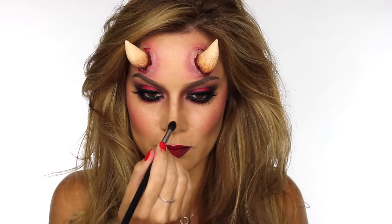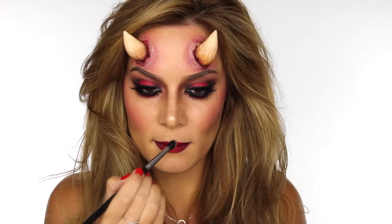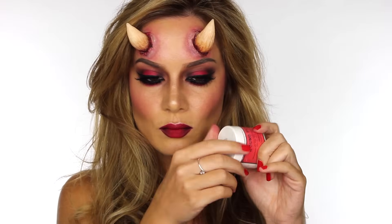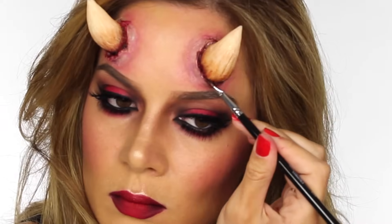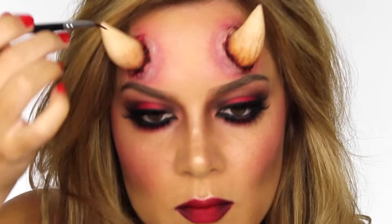To add a nice glowy appearance to the face I'm applying a little bit of Becca's Shimmering Skin Perfecter in Champagne Pop, placing it on the tip of the nose, across the cupid's bow, and on the top of the cheekbones. Going back to the horns, I'm applying a small amount of wound filler, which is going to add some real depth to the look and make it look like congealed blood sitting there — making it more realistic.